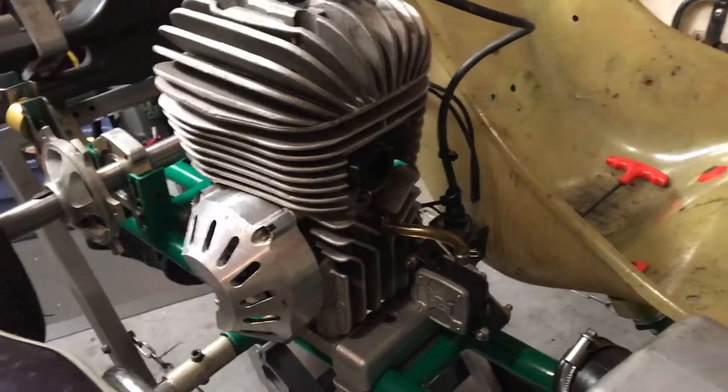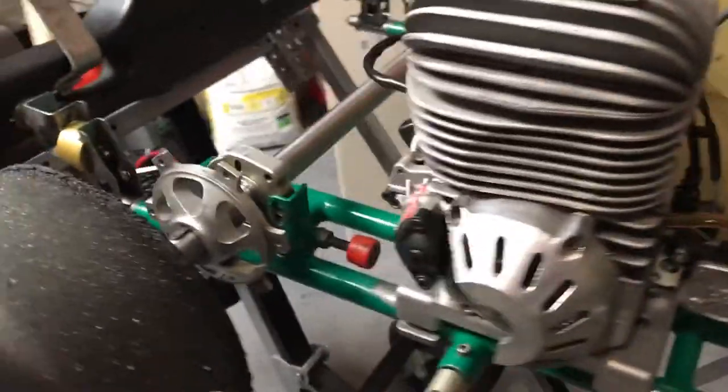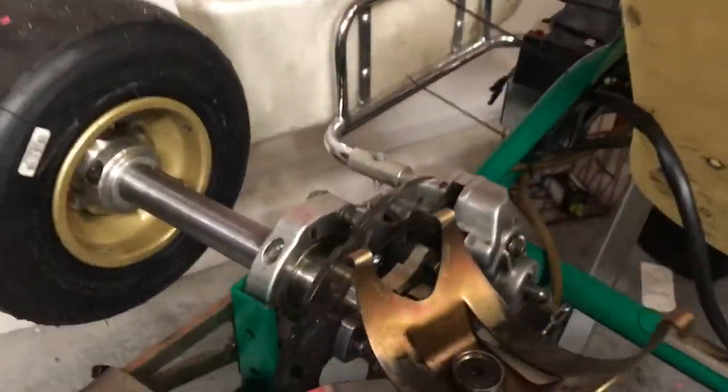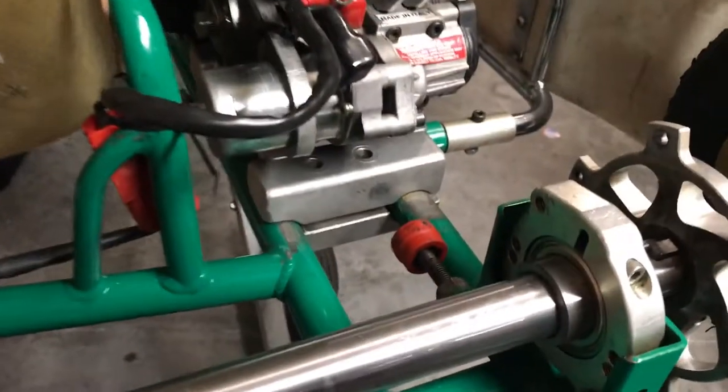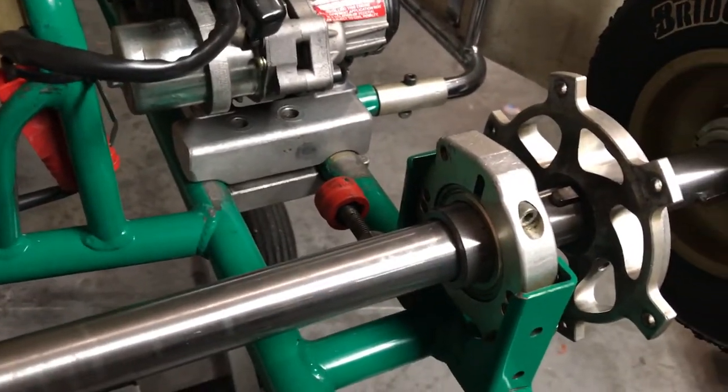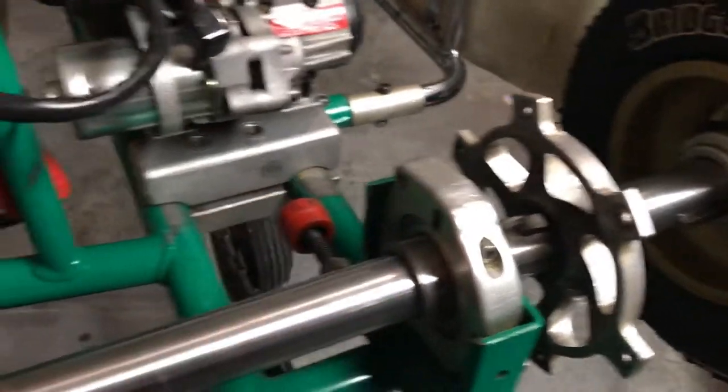We'll go through changing out spindles, changing the motor out, cleaning the carburetor, changing the gearing, changing out the axle — I'm going to take the axle completely out — changing the brakes, and taking out these — I don't know what the hell they're called to be honest — and replacing those bearings.